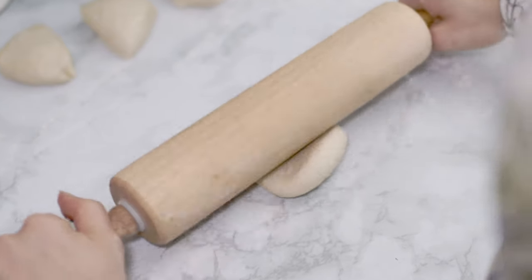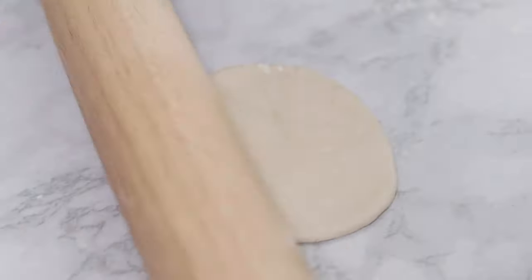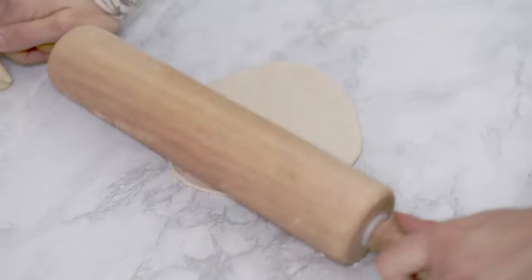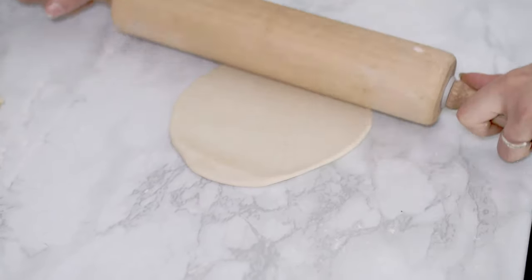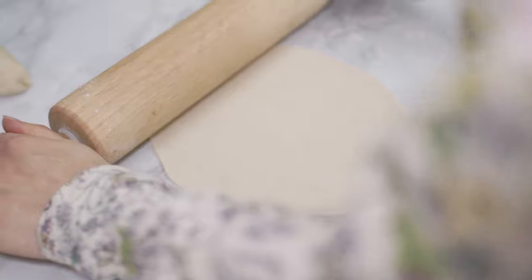I take a piece and make it into a ball by rolling it on the counter. Now with a rolling pin, I roll out the dough. You can even use a glass bottle to roll out the dough if you don't have a rolling pin — it works great. Making a perfect circle isn't so easy, but I don't mind if it's not exactly perfect.